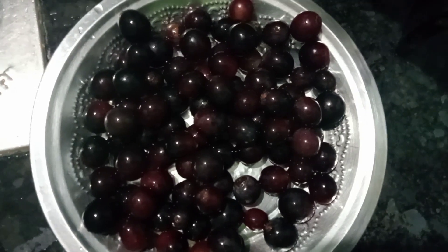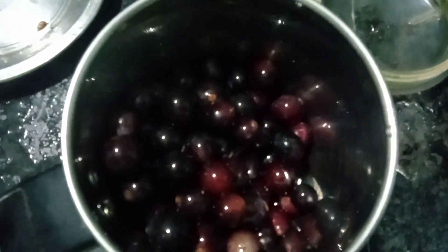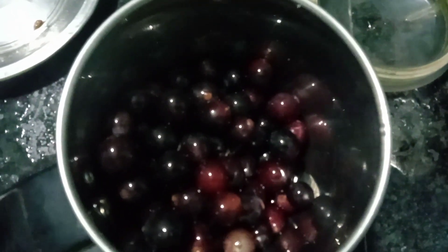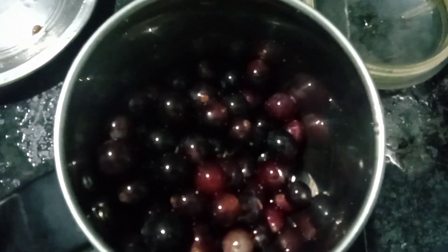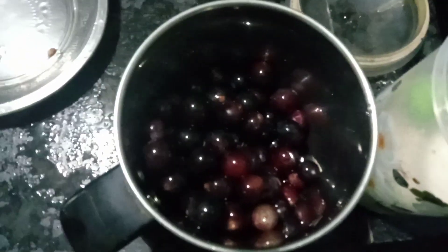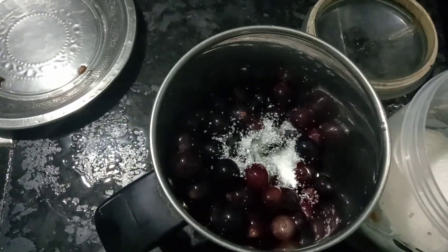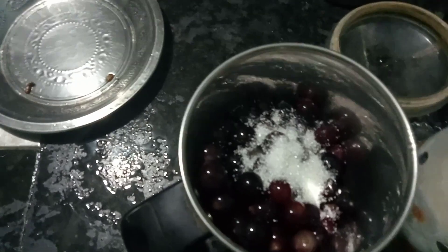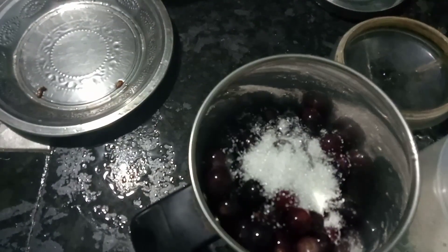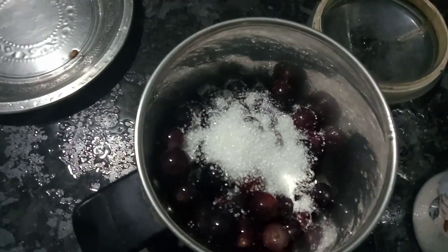To mix, the grapes are good. We are good to mix it with the grapes. We will mix the grape juice. Add the grape juice and add some sugar — 4 spoons of sugar — to make the mix.